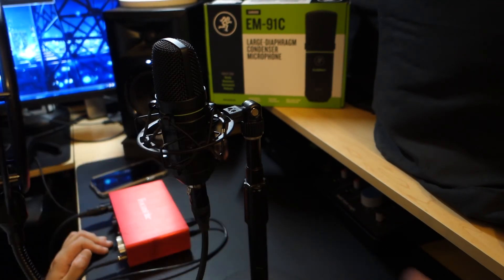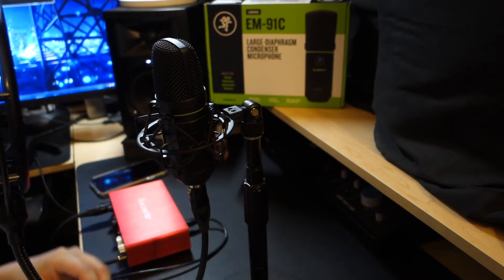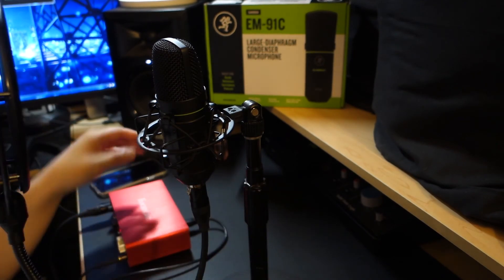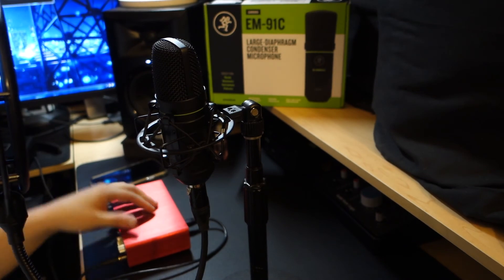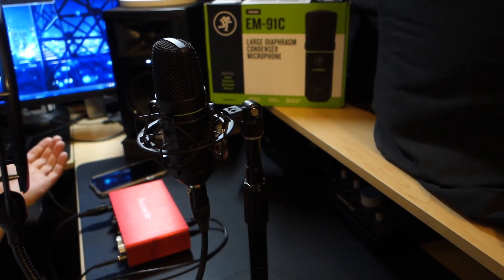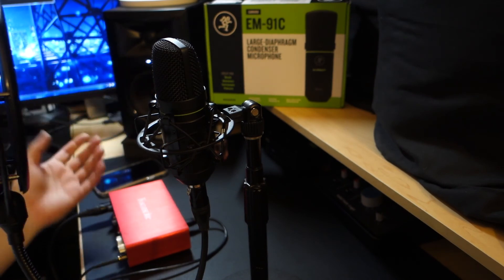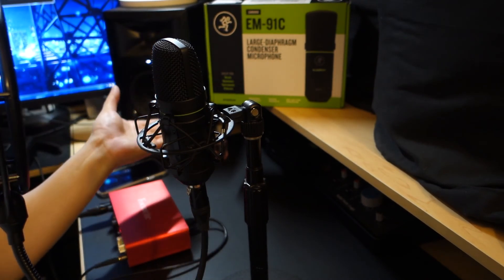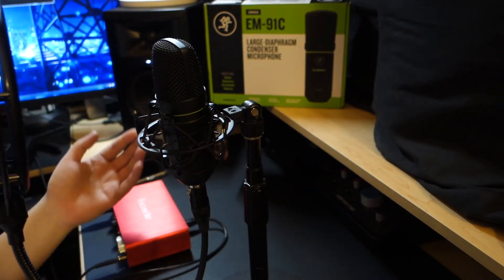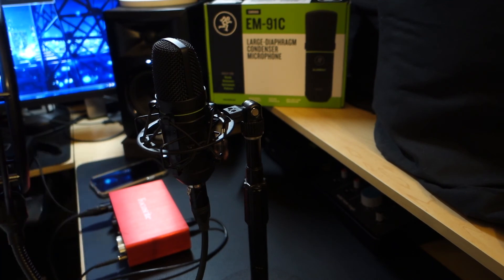Back on topic — great microphone, man, 56 bucks. You could do worse, and this is pretty good in my opinion. Anytime there's someone saying, hey, I'm a broke college student, I don't have money, I'm interested in voice acting, I heard USB microphones don't make the cut, what do you recommend? Dude, the EM91C. I don't work for this company, I'm not sponsored by them. I just heard about it and it's a great microphone to check out.